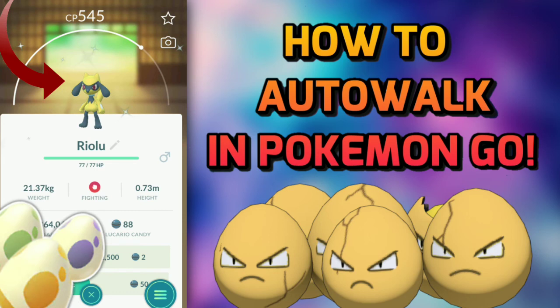This method also earns buddy candies, but there is a daily cap — you cannot earn more than 100 km worth of buddy candies per day. For example, if your buddy is Mewtwo, which earns one candy every 20 km, you can only earn around four to five candies per day. If your buddy earns a candy every 1 km, you can earn up to 100 candies per day.